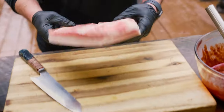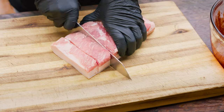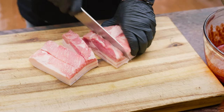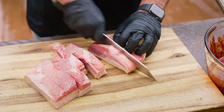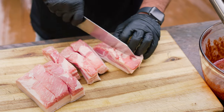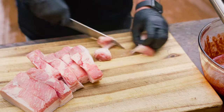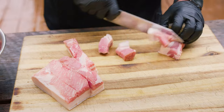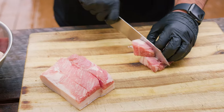All right, onto this pork belly — we picked this up at the store. We're just gonna cube this into about one-inch chunks. Make sure you get it good and cold and use a nice sharp knife. This is a raw, uncured pork belly. We're just gonna cut them into bite-sized chunks, and keep them uniform in size because that way they cook super consistent. We don't want some that are huge and some that are small because obviously they're not gonna cook the same.